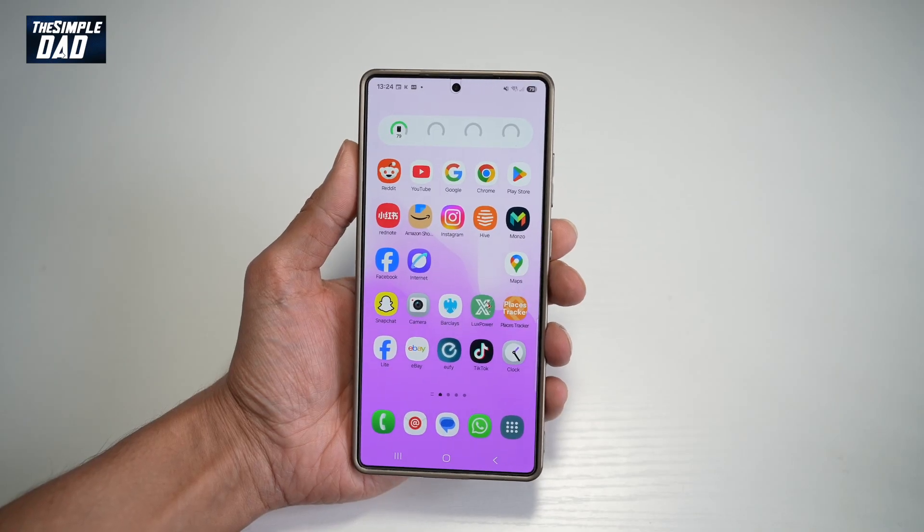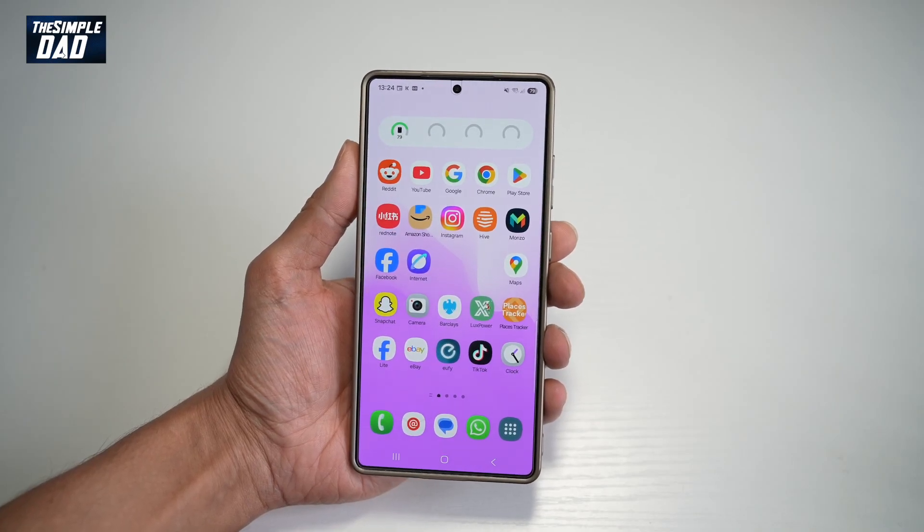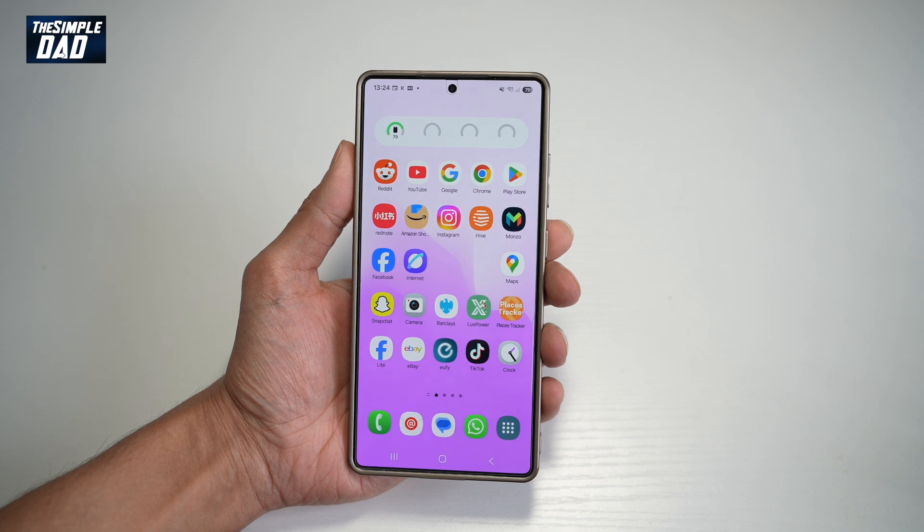Hi everyone, The Simple Dad here. In this video, I'll show you how to turn on identity check on your Samsung S25 Ultra.